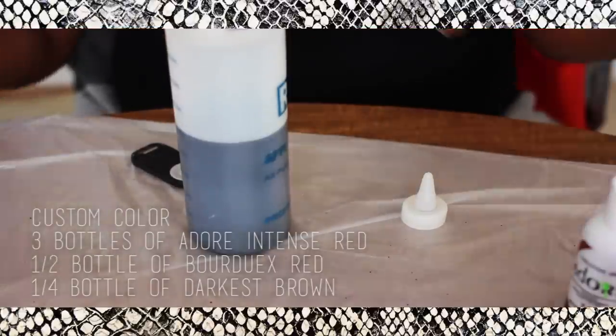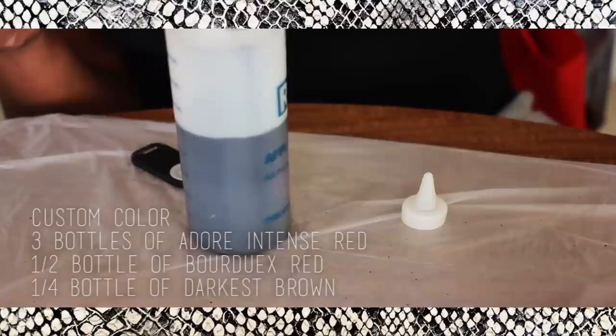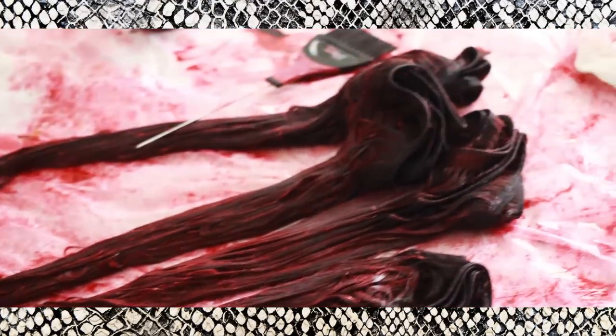When you're coloring your hair, just a little tip: you always want to make sure you have at least a bottle and a half of color per bundle, especially if your hair is over 16 to 18 inches — you want at least two bottles per bundle. With this mixture, you will have enough for four bundles and a closure, with a little bit left over.